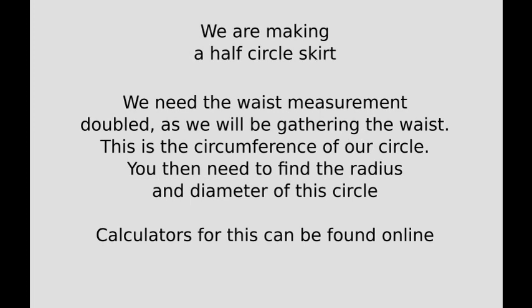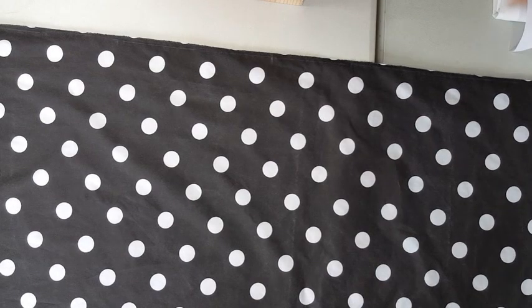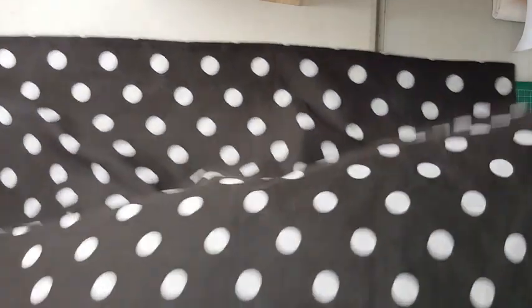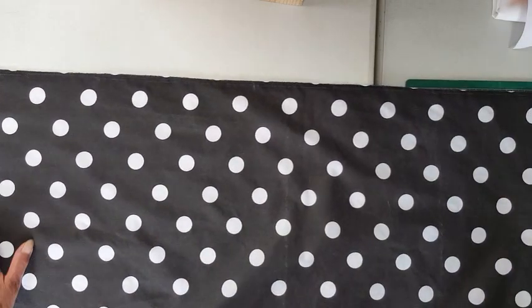This is the circumference of our circle. You'll then need to find the radius. For my apron skirt the circumference is 69 inches and the radius is 11 inches, and that's what I'll be using. Here's my fabric — because it's not very wide I've opened it out flat so it's not doubled over.